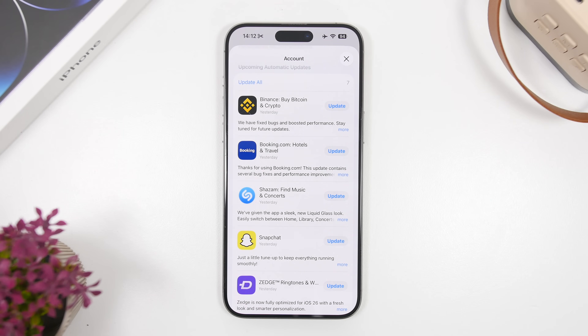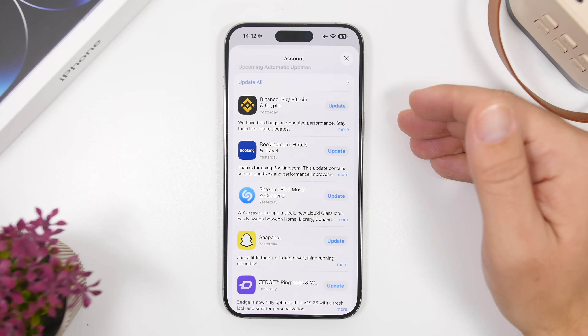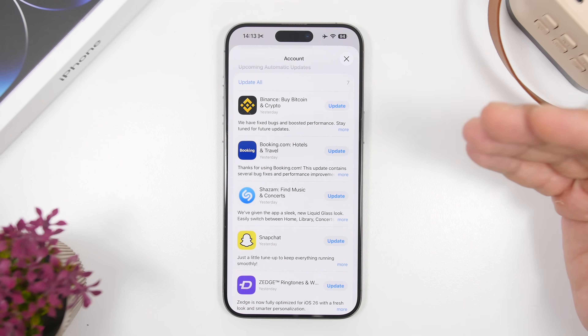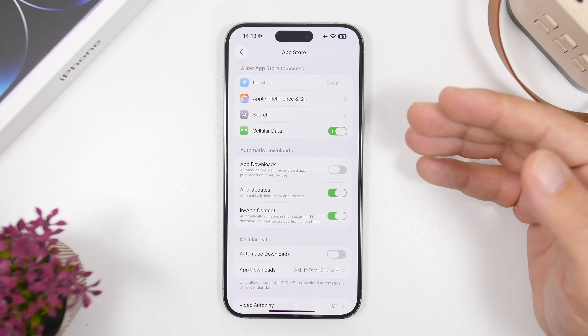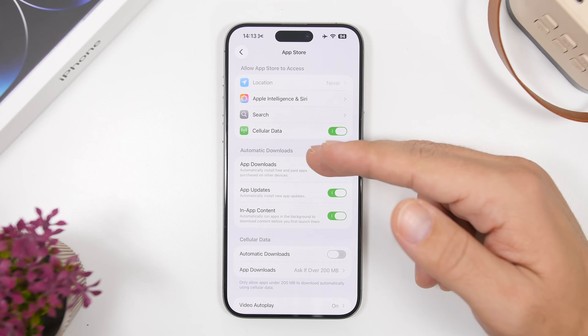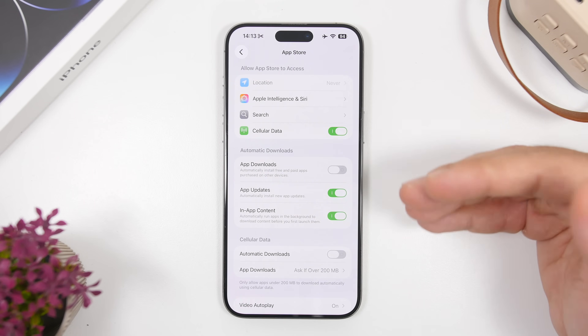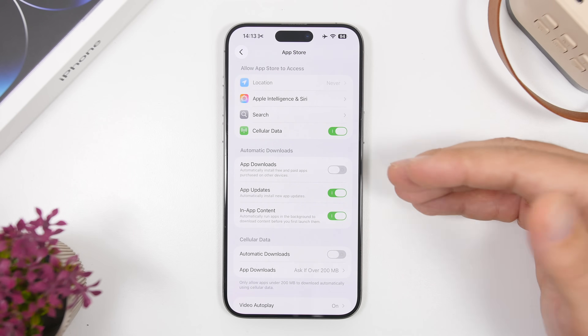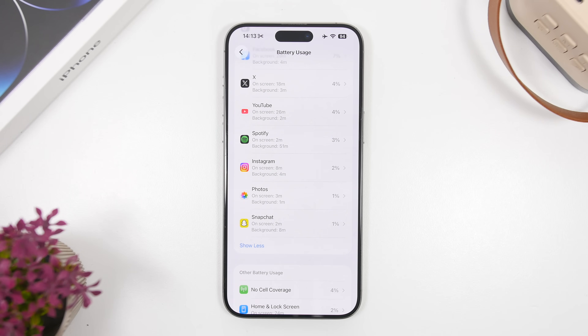Another thing I suggest, especially when you update your device to iOS 26.1, is to make sure you also update your apps. Most popular apps will send out updates once a big iOS release is out, making them more compatible with the new iOS version and consuming less battery. You can head to Settings, go under Apps, then App Store, and under Automatic Downloads enable App Updates. That way your iPhone will always automatically update your apps without you having to do it manually.